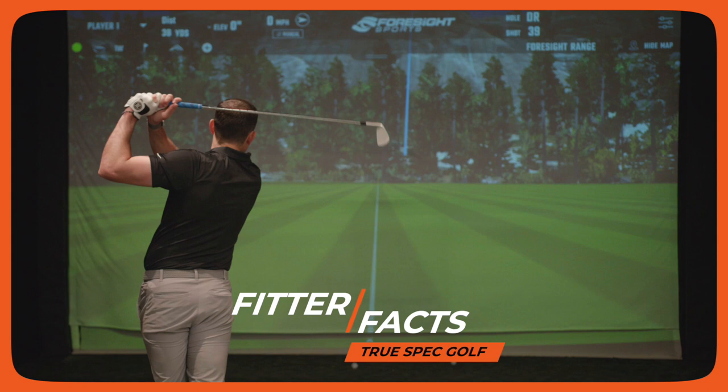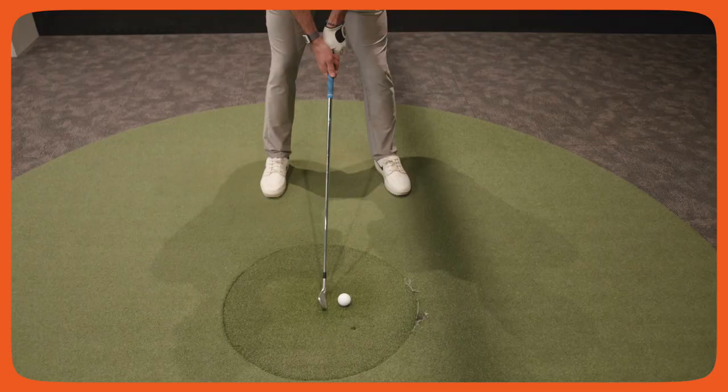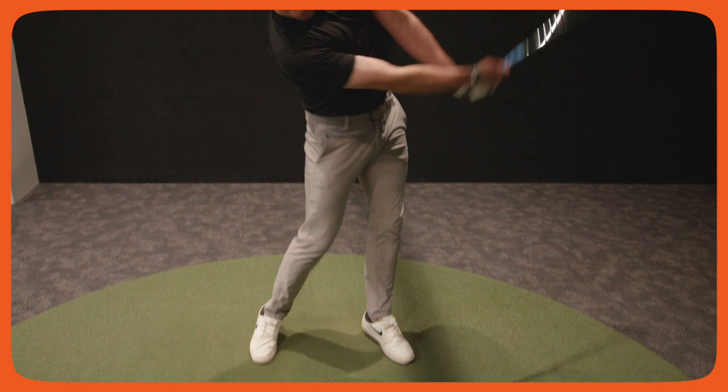When we talk about dispersion, that's a big category we want to fit for, because a lot of times we get players that come in and they'll tell you: I hit the ball plenty far, I have enough club head speed, I just want to make better contact and tighten up my dispersion. When that happens, we look at several factors.